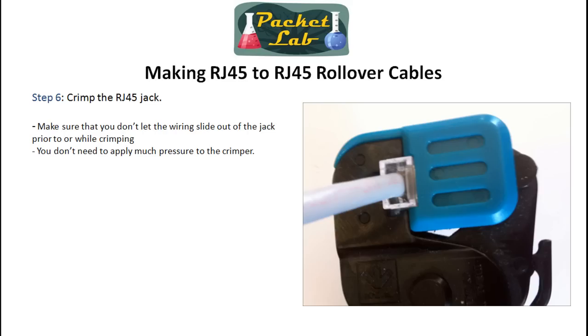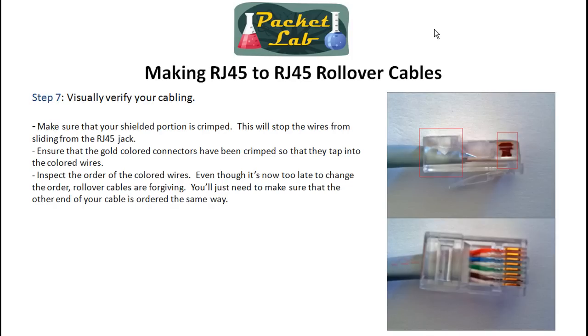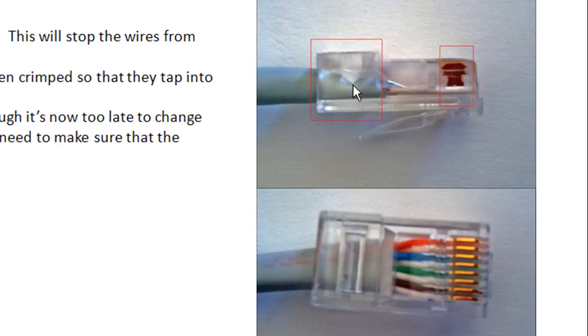Once it's positioned and looks good, go ahead and put it into your crimper and crimp it. What it's going to do is crimp that area where the shielded part is coming in so the wire doesn't pull out of the jack, and it's going to make those little gold connector plates go down and touch the wire — like an old-school vampire tap. Don't put a ton of force on there; just simple steady pressure, or you'll end up breaking that little tab. Then make a visual inspection — make sure the shielded bit has been crimped and the gold connectors are down and hitting the wires.